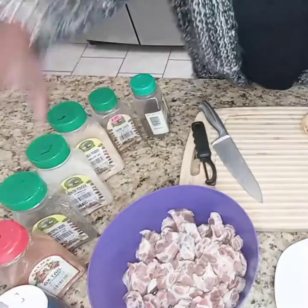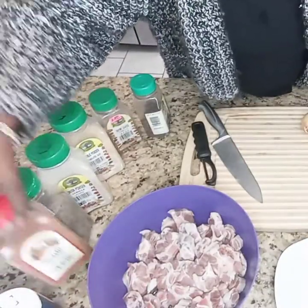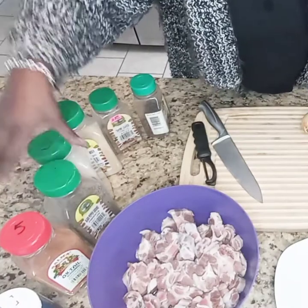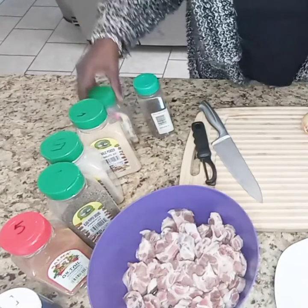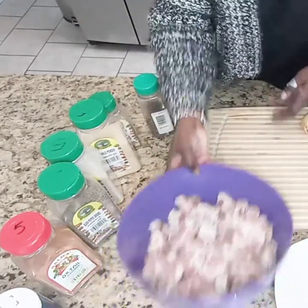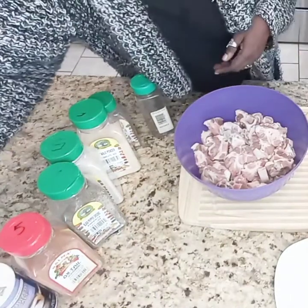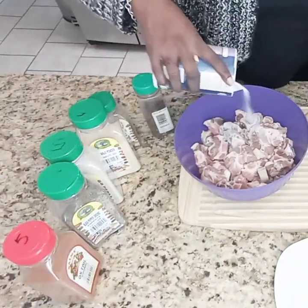So I'm going to season them with salt, oxtail seasoning, pepper, onion powder, garlic powder, and thyme. What I'm going to do is season them first, and then put them in the fridge and let them marinate in that seasoning for a little while.